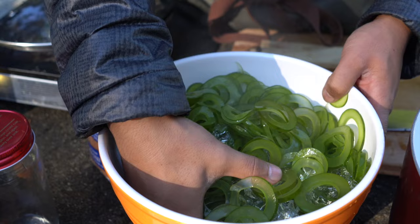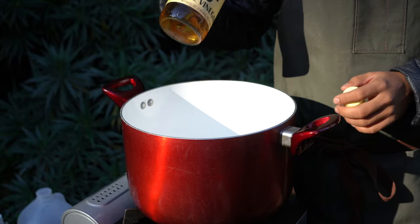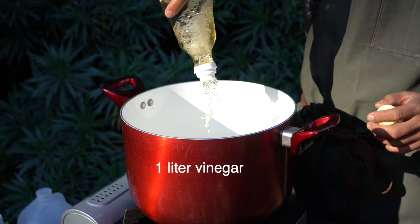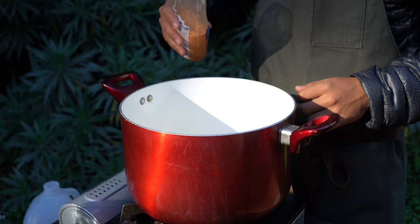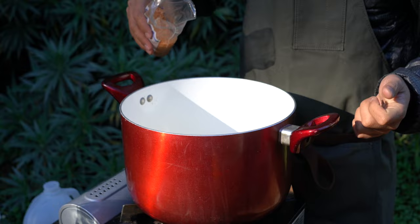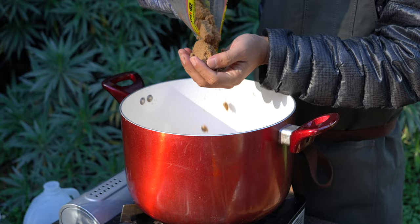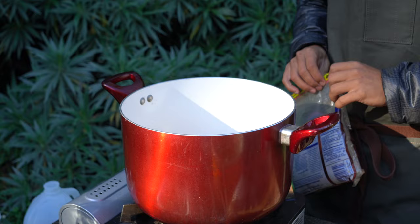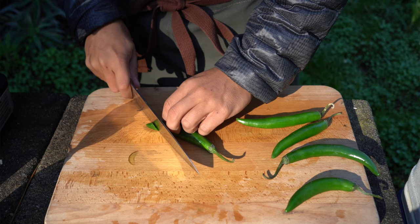I'm going to dump them into ice water for about 30 seconds. Look at how vibrant green they are now — before it was that dull dark green. For the brine: rice vinegar, about 20 percent water, some Hawaiian salt — though regular kosher salt works great — about two handfuls, and one handful of brown sugar. I'm going to heat this up just until everything dissolves and it's warm to hot.